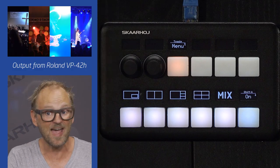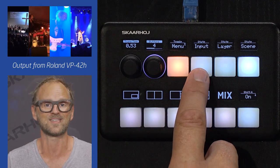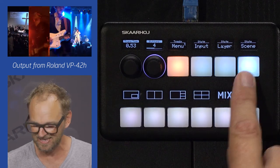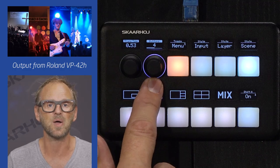If you want to go more advanced, we have a menu button that gives you access to input selection, layer enabling, scene selection, transition times, and even brightness on the buttons.